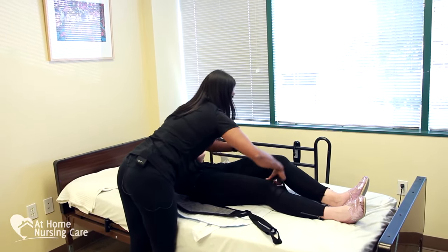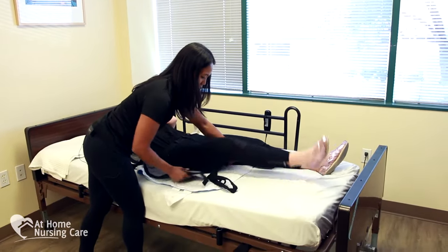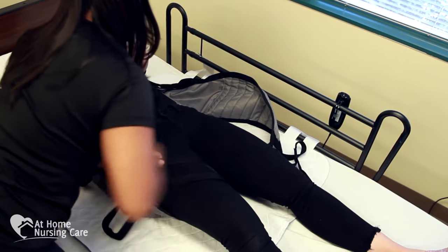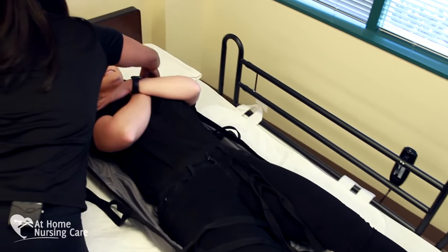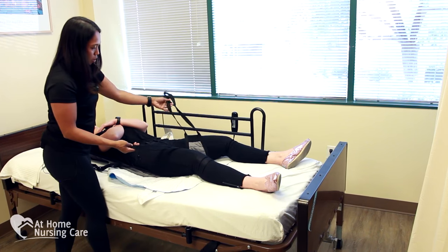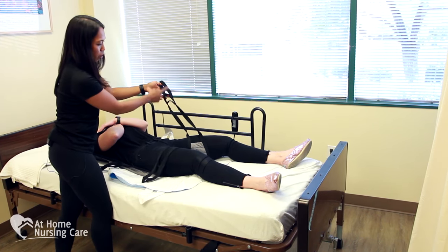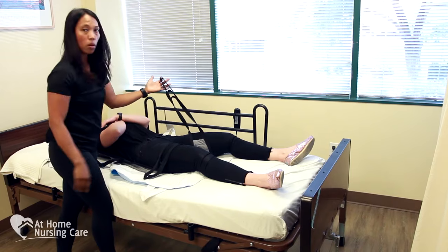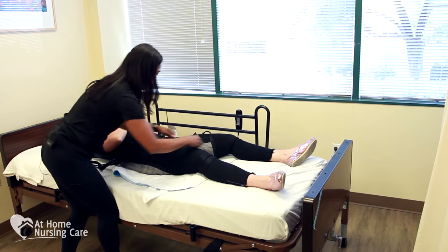The lower part of the sling has two leg pieces. You want to tuck them underneath her leg, approximately three to four inches above the knee, and they cross underneath. You don't want any bunching of the sling, as it's going to be an irritation to the client, especially if she has sensitive skin. With the sling, there are adjustable hooks — if your client is tall or short, we can use different hooks. The longer the client's legs, the longer the piece you would use, but it's all based on the comfort level of the client.